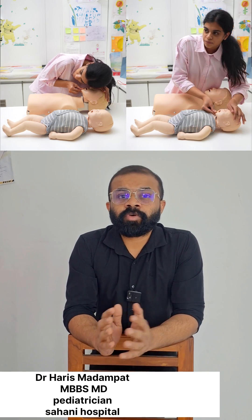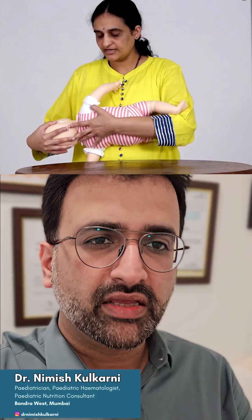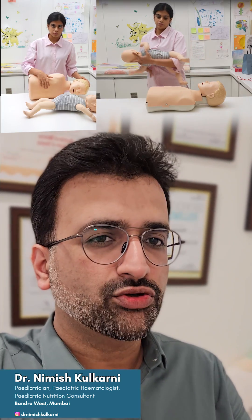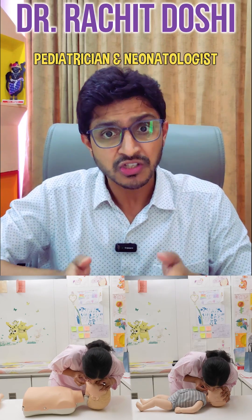Check for breathing by look, listen, and feel: look for chest rise, listen to the breath, and feel the breath. If they are breathing, put them in the recovery position as shown. If they are not breathing or are gasping, start CPR.